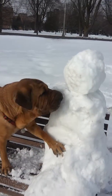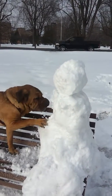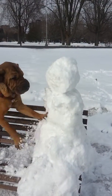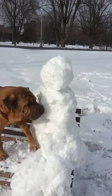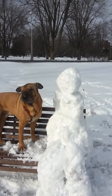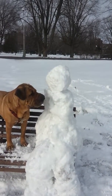You can get him. Get him. That's it. Dig, dig. I may have made him much sturdier than I thought I did. Good boy. You get him. Go get him. Nice snow. Keep going.